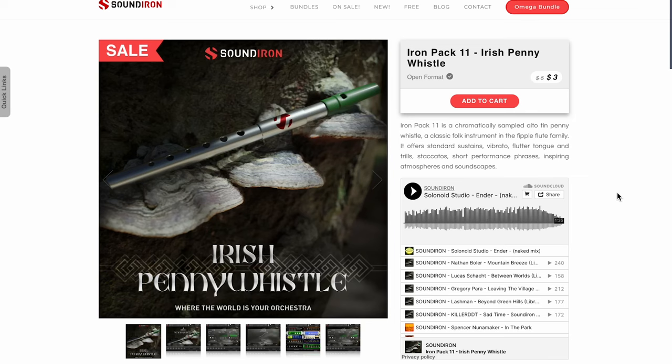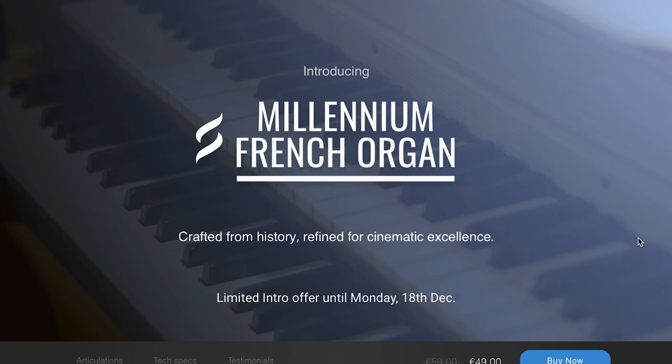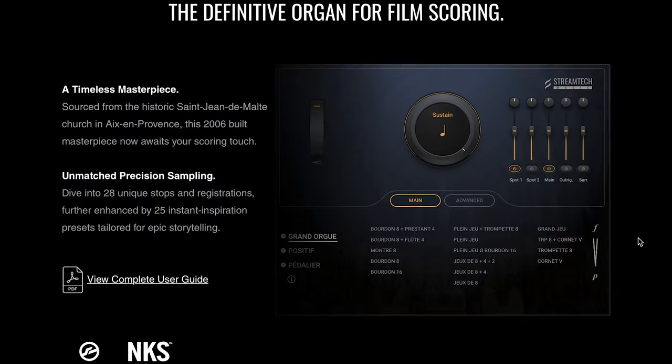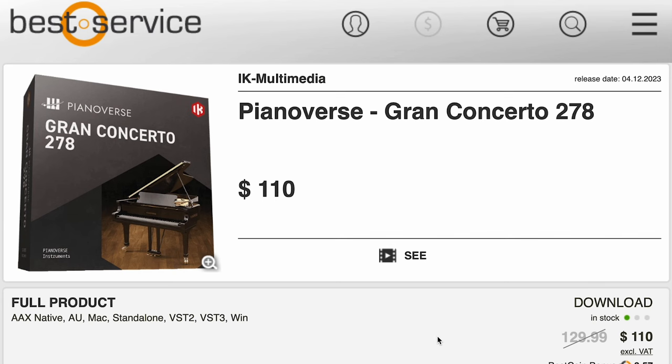Normally $5, grab it now for $3 during the promo — does require the full version of Kontakt. Punk Labs has released Urchin, focused on lo-fi beats and vintage record sounds, available now for $79. Stream Tech Music has released Millennium French Organ, special intro price till December 18th — $49, normally $59. This library is Kontakt player NKS compatible, focused on organ for film scoring. Sound Paint released Bulbor Taurang — this 15-string Indian banjo is available for $15, works in the free Sound Paint engine. And KAMI Multimedia's latest release: Piano Verse Grand Concerto 278.